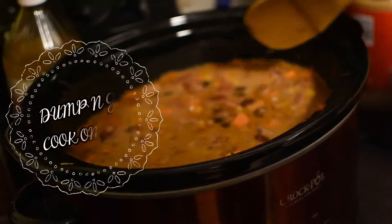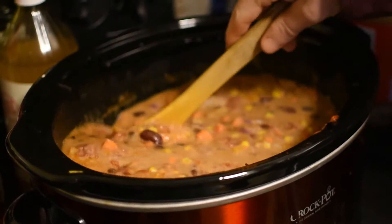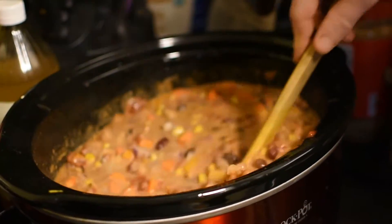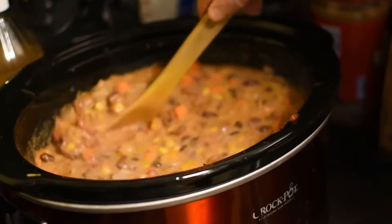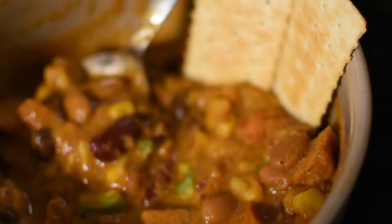You can dump and go this chili — just make sure you cook it on low. Or if you are at home cooking it on low, give it a good stir every once in a while. For toppings, we top it with avocado and some club crackers.